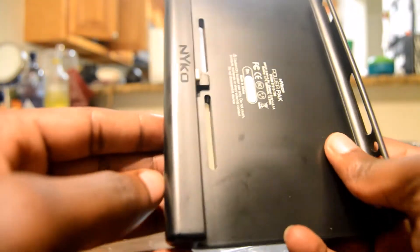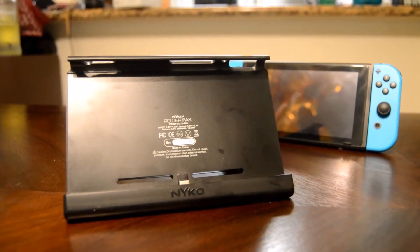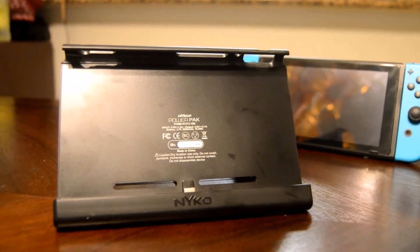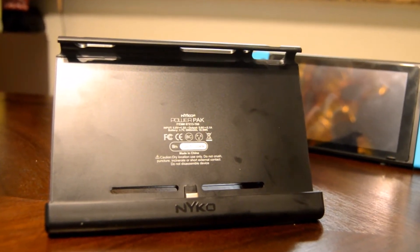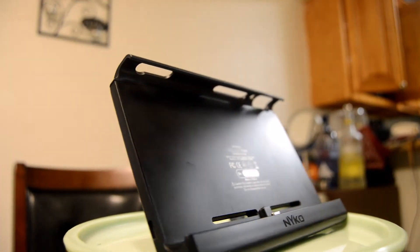It also features a reinforced kickstand, and honestly, everything is better with a better kickstand. If you know about the current Switch kickstand, you'll know that it's pretty flimsy. So it's nice to have this, though I wouldn't buy it just for the kickstand.